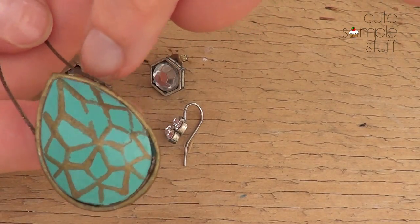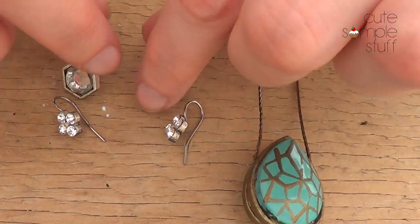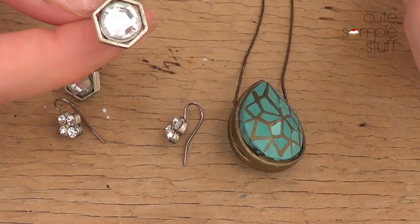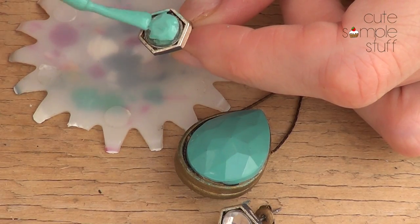Every time I use this one, people seem to like it, so I decided to show you what I did with these earrings — just in case you have something similar and want to do something different with it. The first thing we're going to start doing is painting the earring.